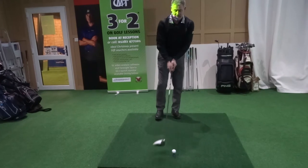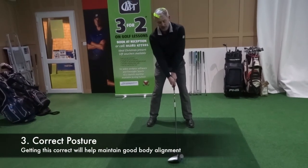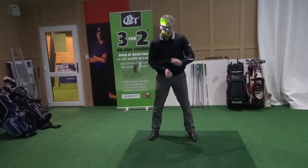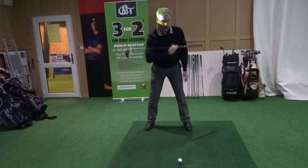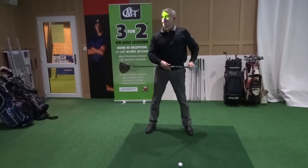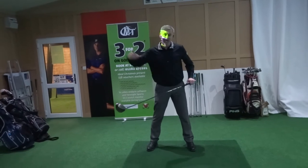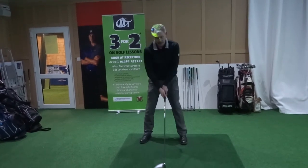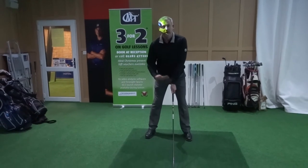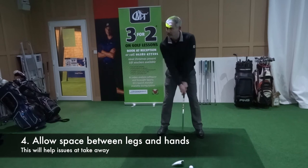For both of you, we're going to improve this relationship between the arms and the hands at address — this posture position. The other thing that will also help you is shoulder alignment. You both have your shoulders in a slightly open position. With the iron pulled back like that the shoulders are open — that's not going to help when you come back into the golf ball because it makes you cut across it and slice everything. That's why we get slices quite often, because the shoulders will return back to the position they started. If they're already open — open means aiming left — you're going to come across the ball to the left and start slicing.